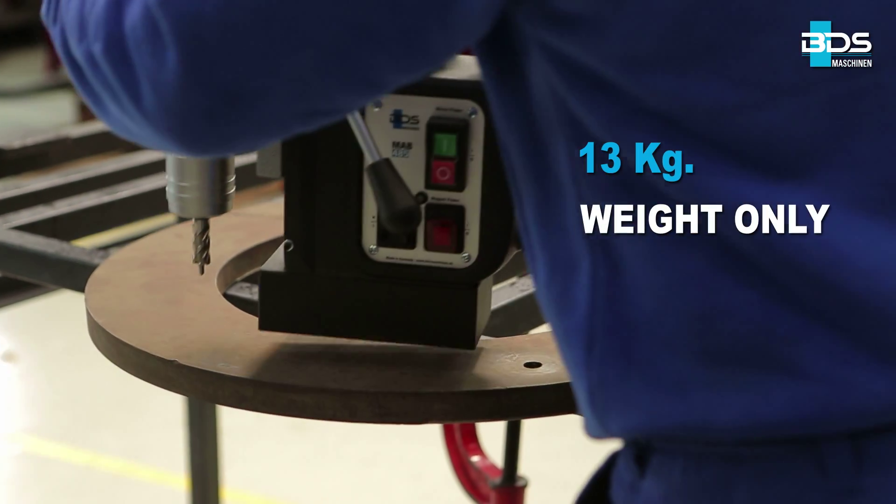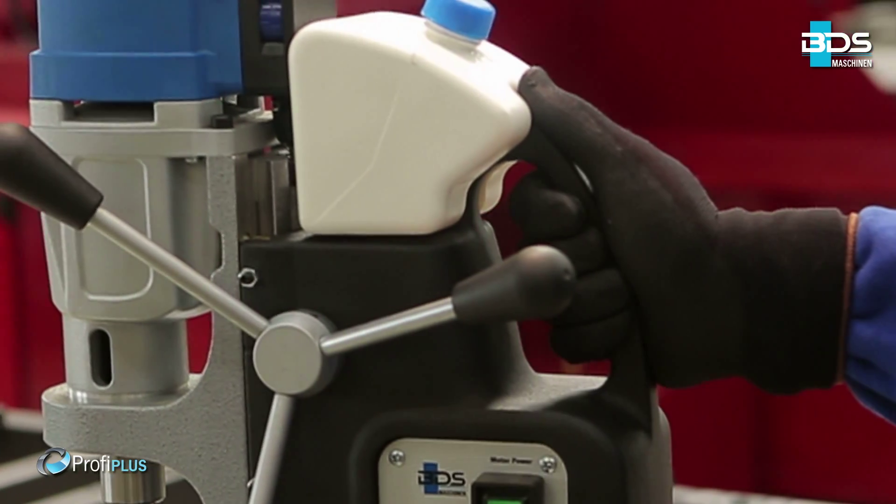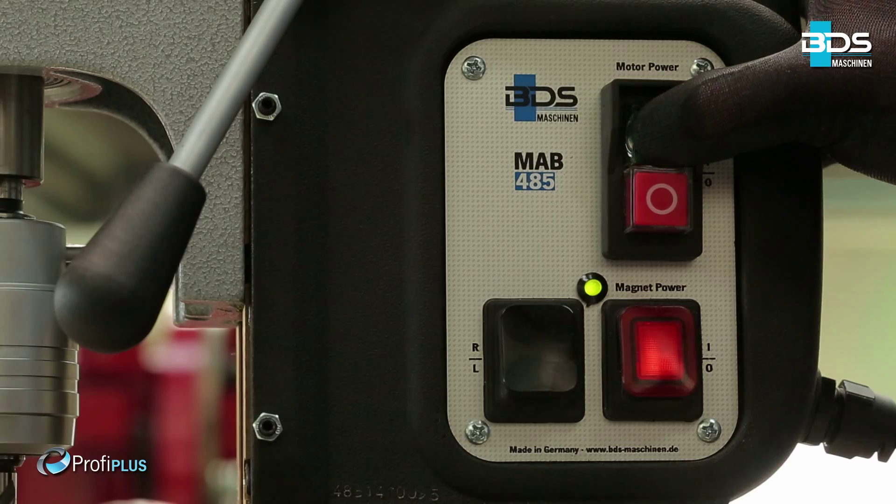Weighing just 13 kilograms, the MAB485 is compact, fast, and a versatile machine.